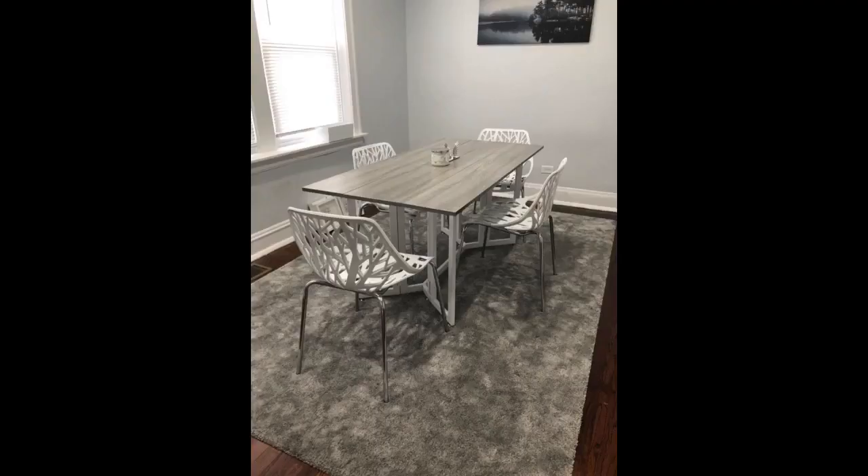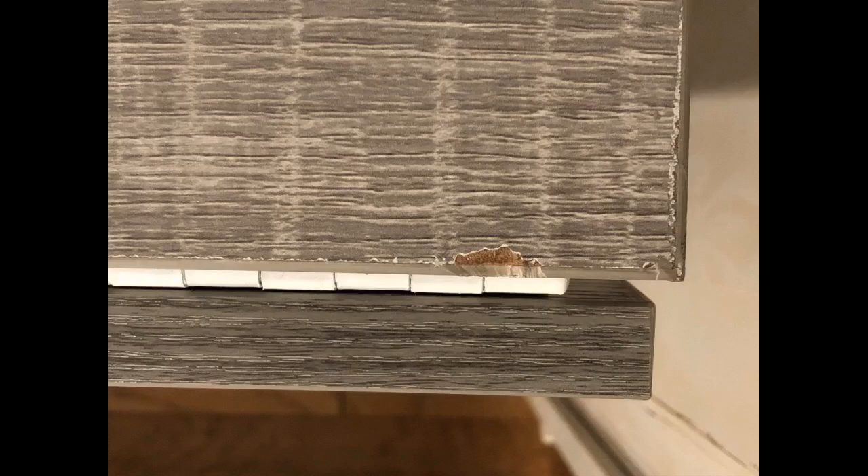No problems putting it together. I was able to install the table alone within a few hours, and it only took that long because I like to take my time and plenty of breaks. The table fit the space I needed and has a modern sleek look that I was looking for. Great table, fits perfectly in my small dining area.